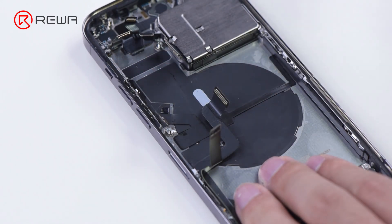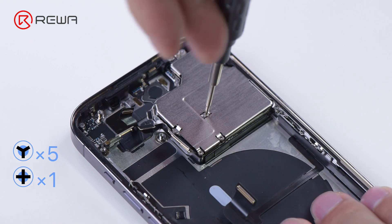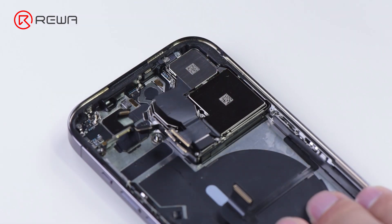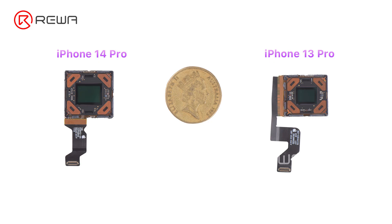Then we remove the motherboard. Motherboard appearance changes little. Next, remove the rear camera module. The iPhone 14 Pro gets a massive camera bump. After teardown, we found the sensor is significantly bigger.